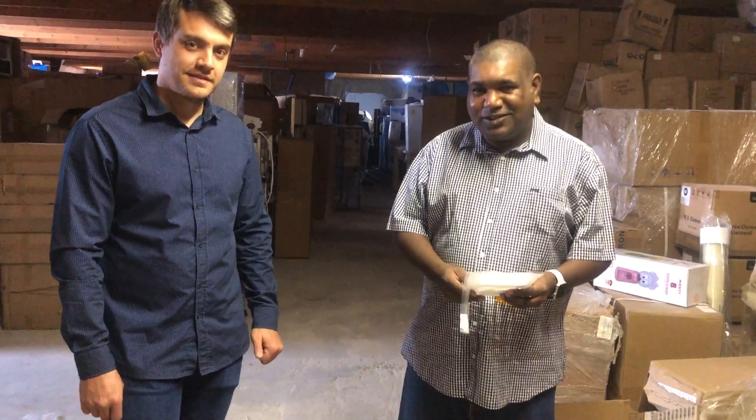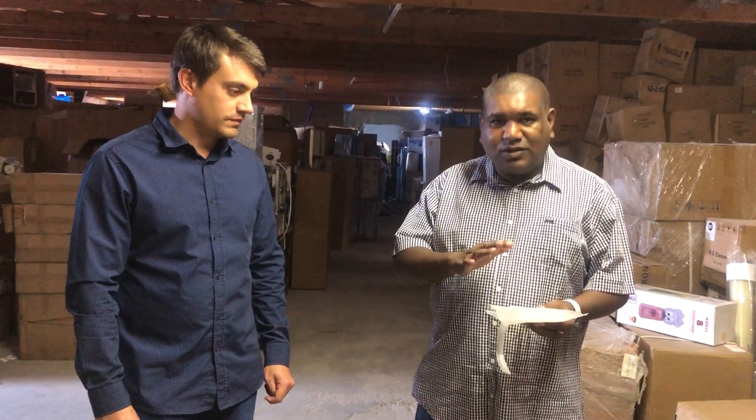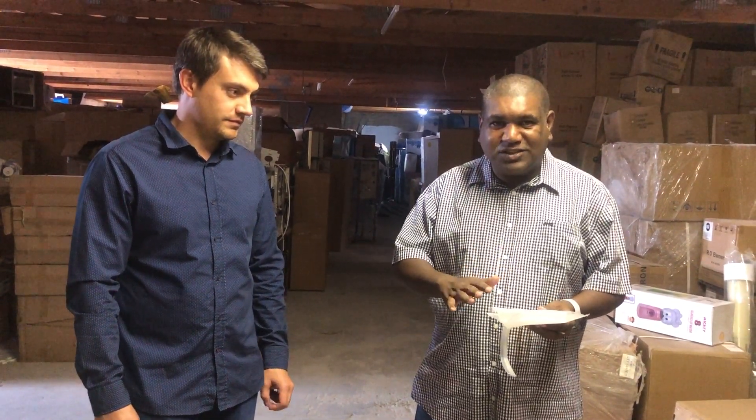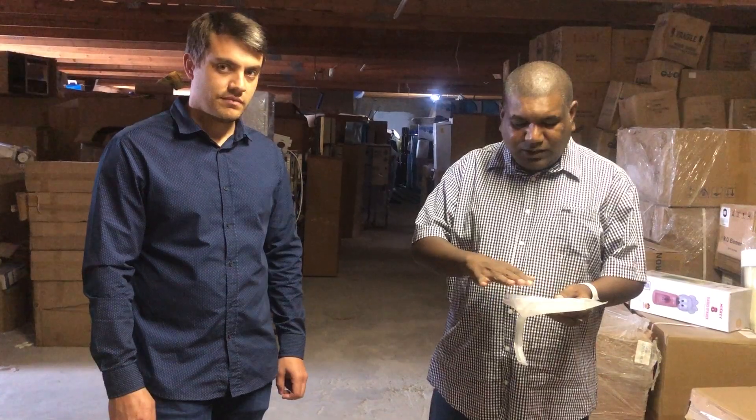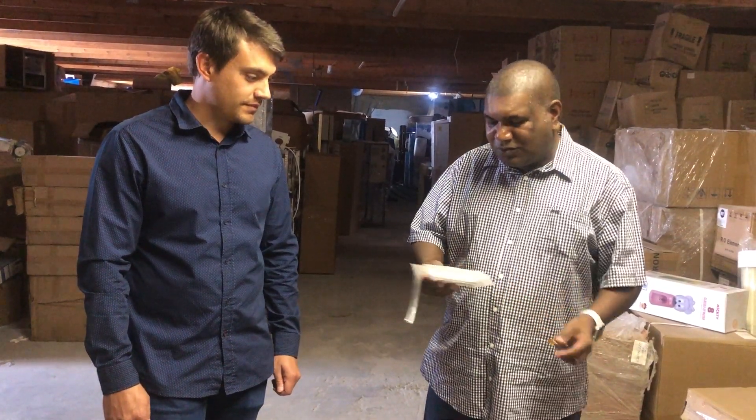Hello everyone, this is Yakub, our technical guy. He knows all the science behind this product. This is the fumigation system — our low cost fumigation. Instead of paying high prices everywhere else for a normal room, this is roughly about 50 rands that we're going to be selling it at. This will treat one room. So Yakub, I'm going to hand it over to you.